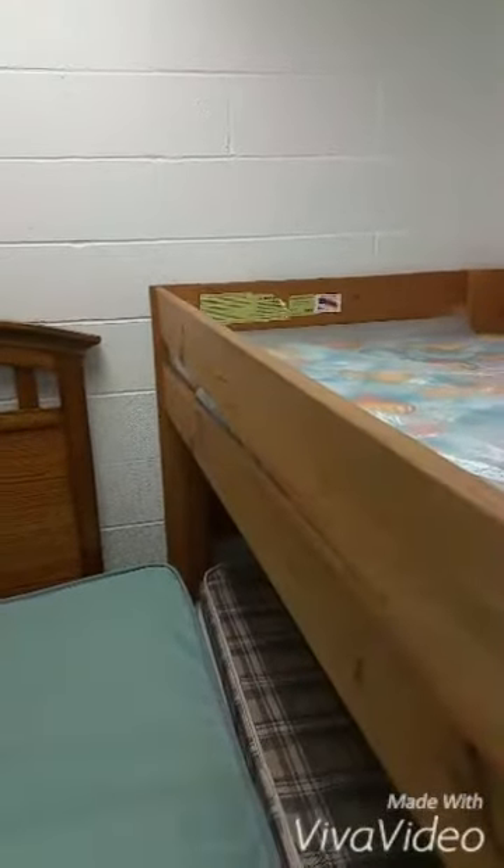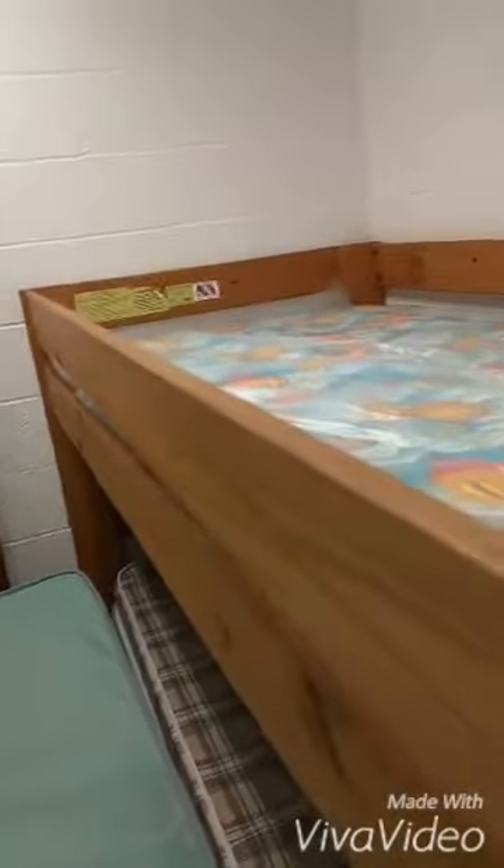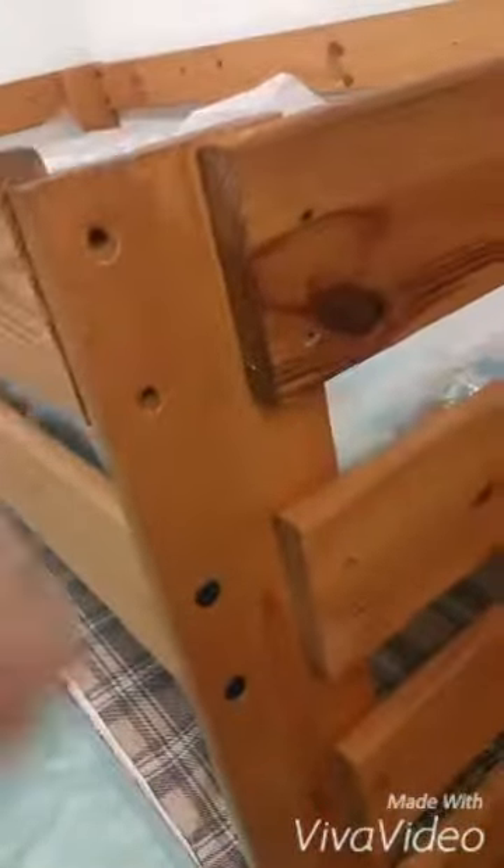There are bolts on each corner of this bed. Every board that runs across it is going to have two bolt holes to hold it on. There's a set here, one here, one in the back, and then on the bottom there's a set here and another set behind the stairs.